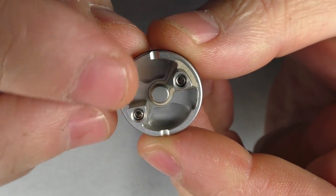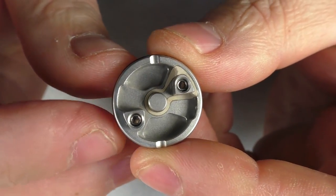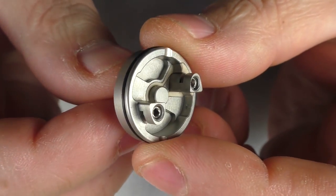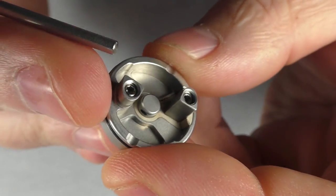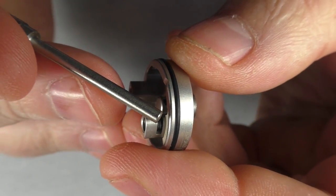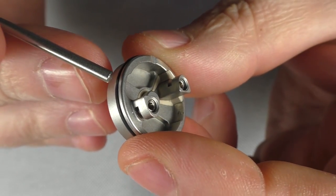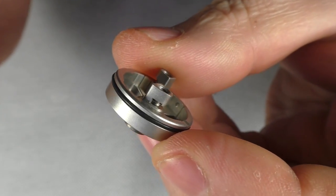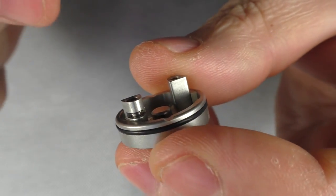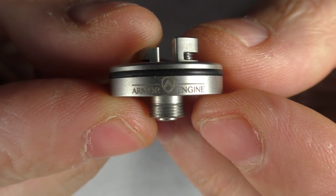We have little hex screws in here. There was no allen key in the package so you may have to have your own. You can see an open slot here and we have the same on the other side. I've been using fuse claptons in this no problem, and simple round wire as well. We only have a single o-ring going around on this one — it is on the looser side.